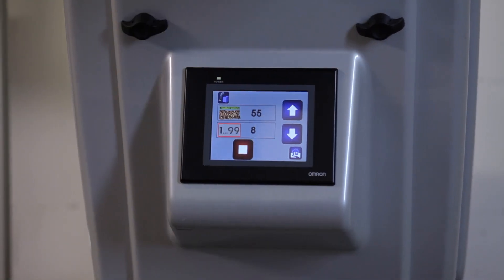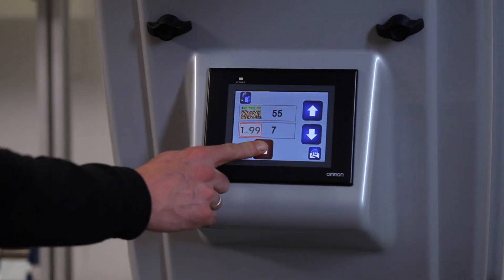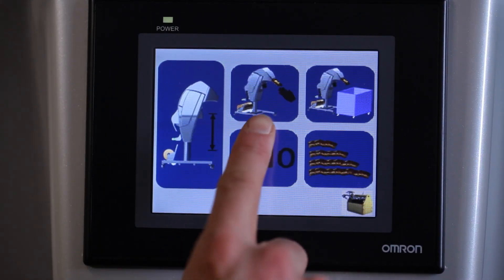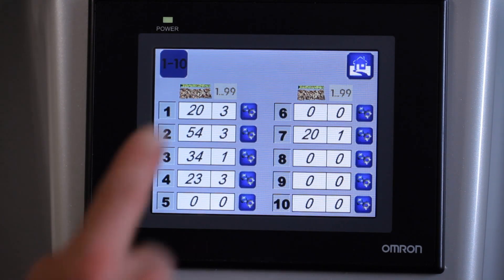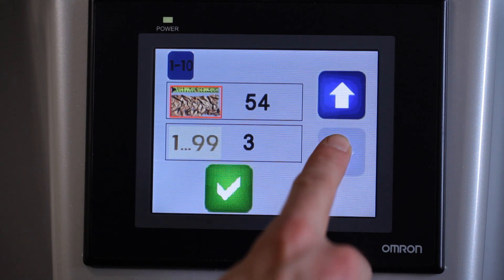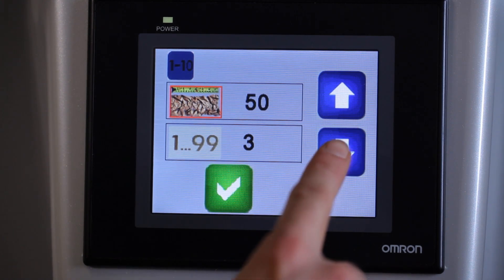After the start of production, you can initiate flexible intermediate stops during production by operating the Start button, which is now marked in red. In programming mode, you can store up to 10 different length and quantity requirements, which can be flexibly selected according to your individual requirements at the touch of a button.